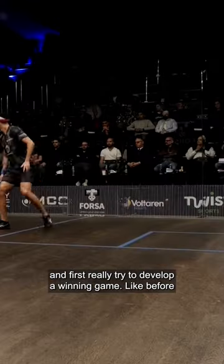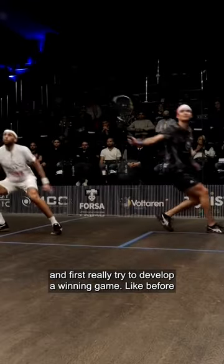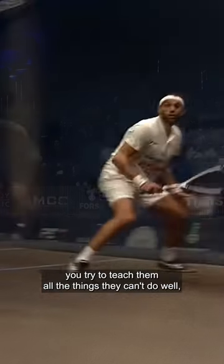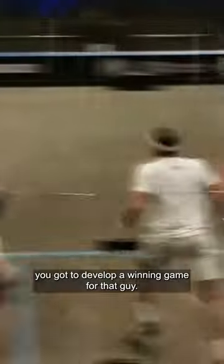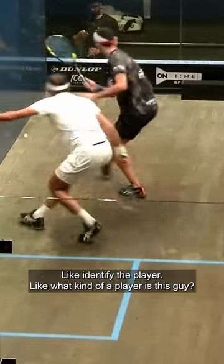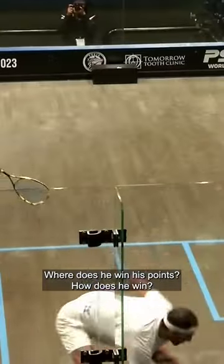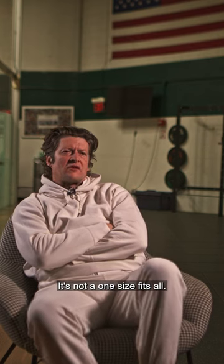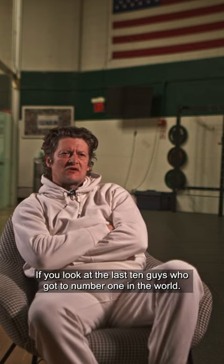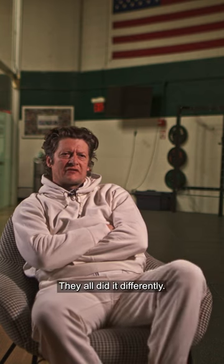You have to understand who you're working with and first really try to develop a winning game. Before you try to teach them all the things they can't do well, you've got to develop a winning game for that guy. Identify the player — what kind of player is this? Where does he win his points? How does he win? How does he beat guys? It's not a one-size-fits-all. If you look at the last ten guys who got to number one in the world, they all did it differently.